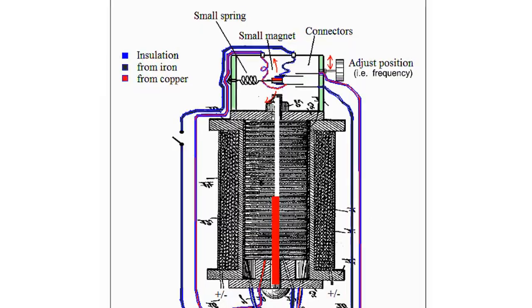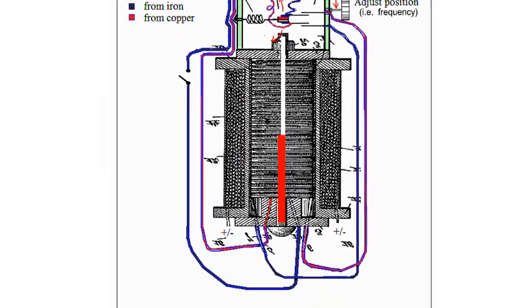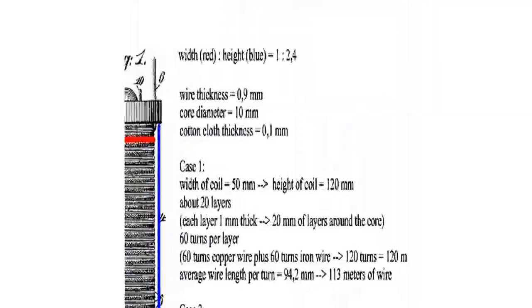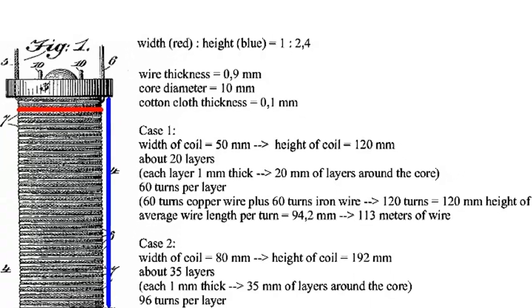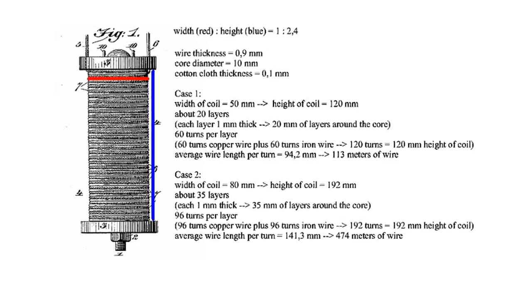Pioneering Voltage Differential: the pursuit of enhanced voltage output has led to the discovery of intriguing voltage differentials within the Stubblefield coil setup. By strategically exploring diverse connection points, researchers have unearthed a spectrum of voltage differentials, each offering a novel perspective on the coil's capabilities. The realm of Stubblefield coils and ground battery technology continues to captivate the imagination of alternative energy enthusiasts and researchers alike.